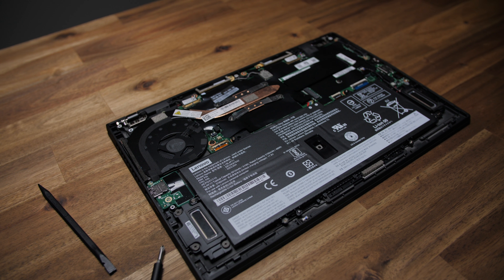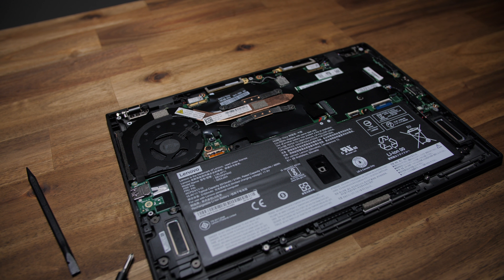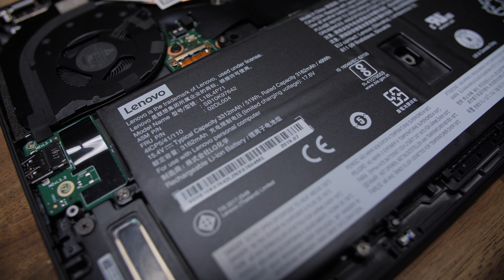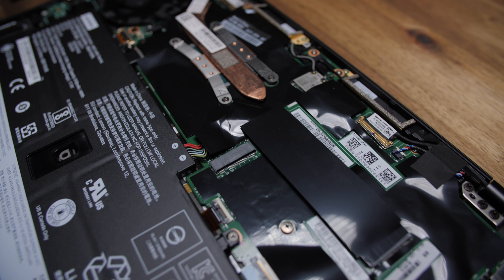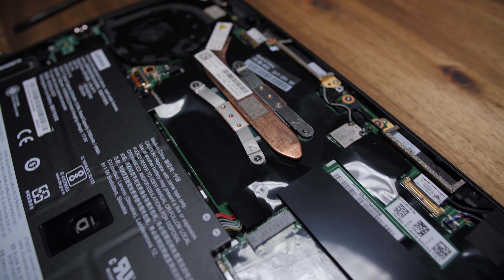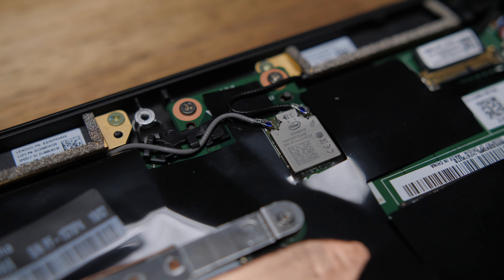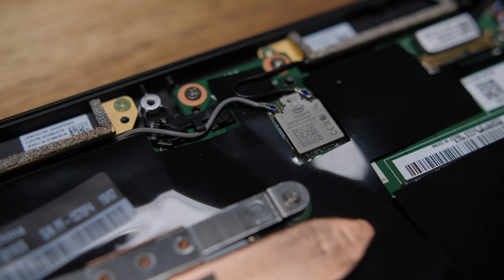Popping off the bottom panel is really easy with just five screws, but once you're in there, there's not a whole lot you can do. You can clean the fan, swap the battery, SSD, and the WWAN card if you have that model — but that's about it. The RAM is soldered onto the motherboard, and as far as I'm aware there's no expansion slot. The wireless card is the Intel 9560, which is an awesome card.